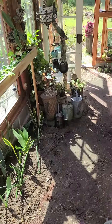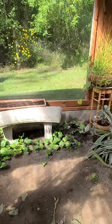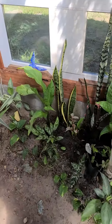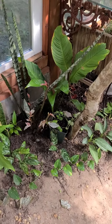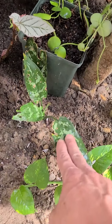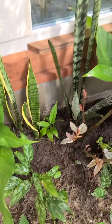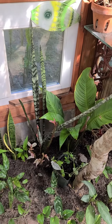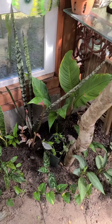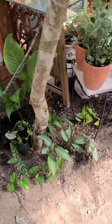And then I also planted some over here with the peace lilies and the Aglaonema, or whatever they're called — these little plants. I can't even remember the name; they're very cute. But I planted a few back there because that area doesn't really like a lot of water, only when it starts looking dry.